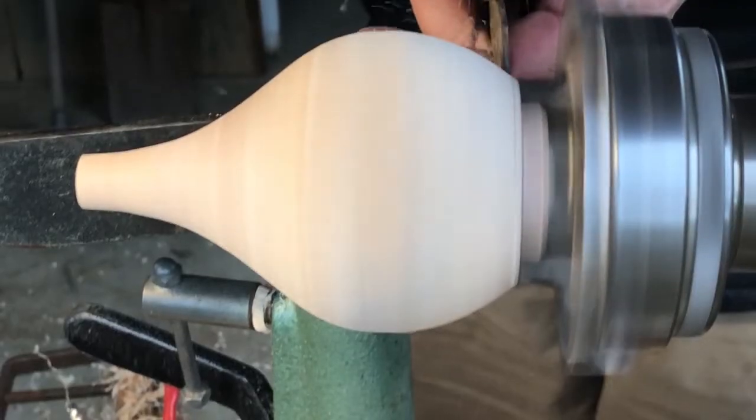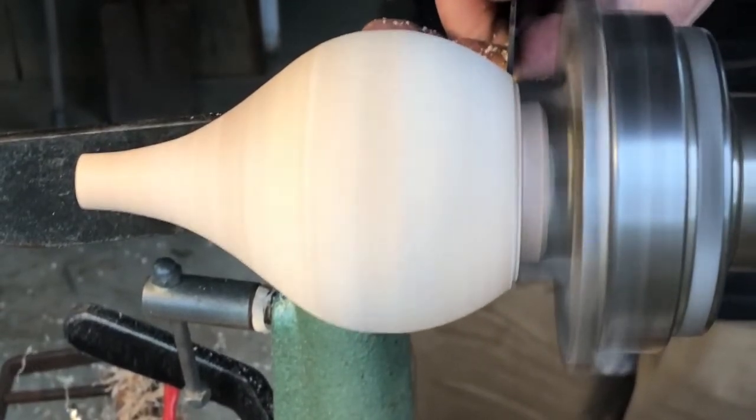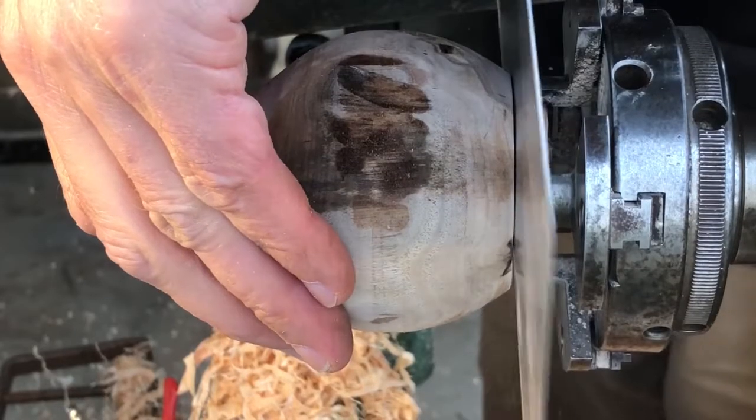Next I'm using a thin parting tool that I made from a big old hacksaw blade — the sort used in machines to cut metal. I finish the parting with a handsaw.